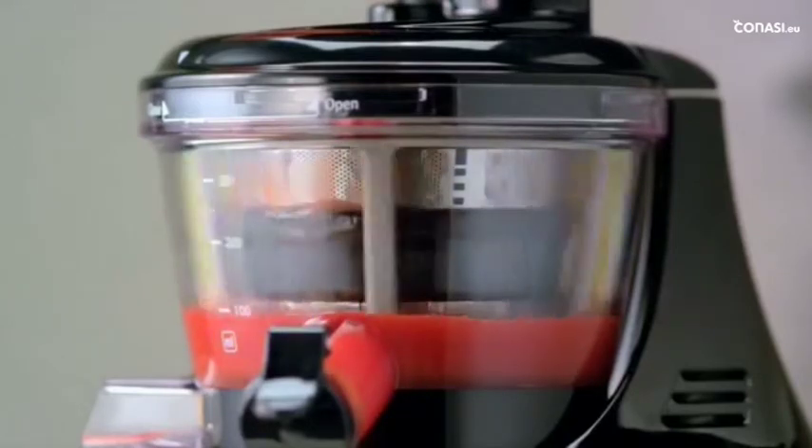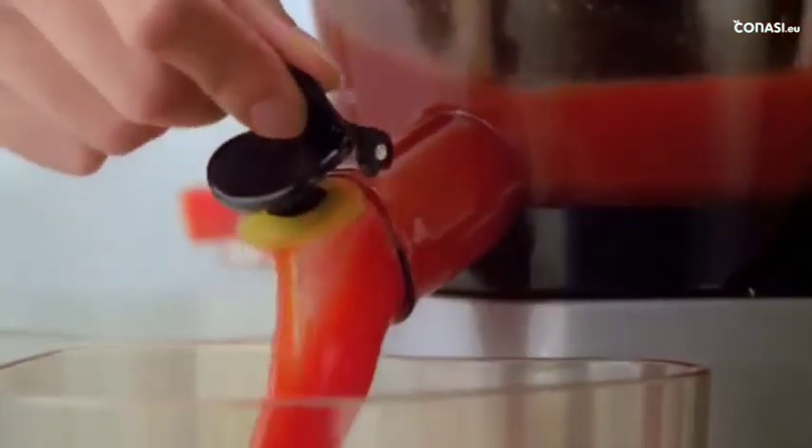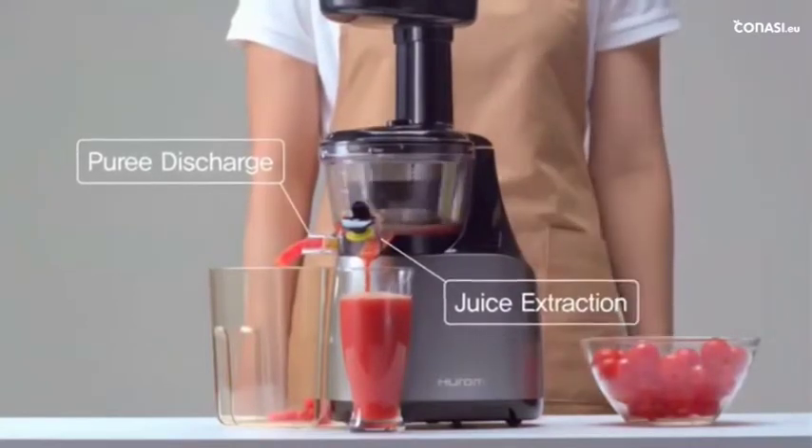Filtered juice enters the juice cap, and the puree is discharged through a puree outlet. This is Huram's exclusively patented new slow-squeezing system technology.